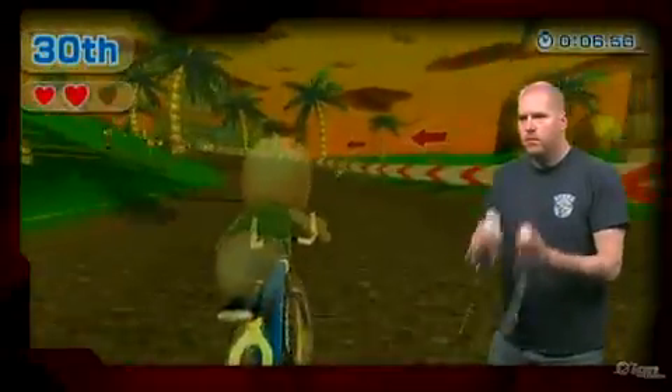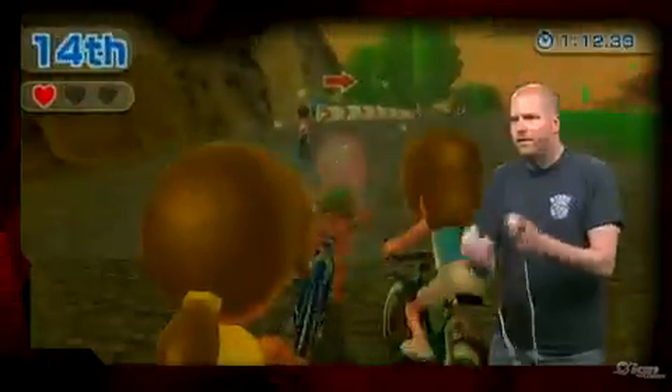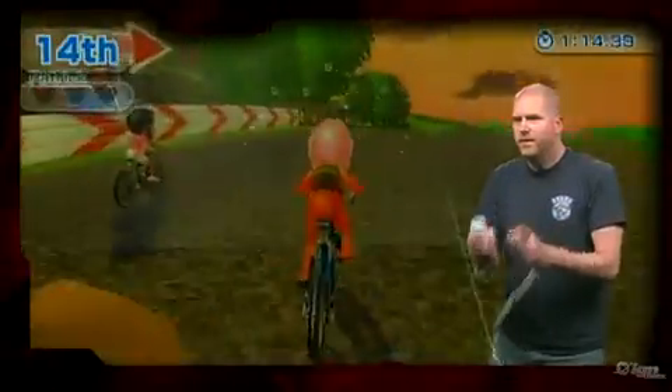Cycling is dull, boring, and it doesn't represent the capabilities of the Wii Motion Plus very well at all, so the least said about this repetitive game the better. Moving on.